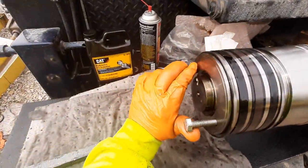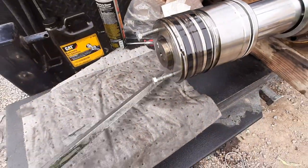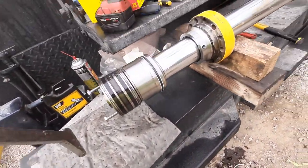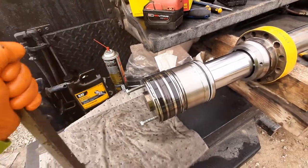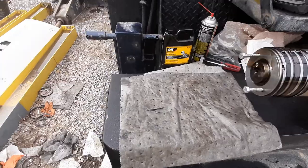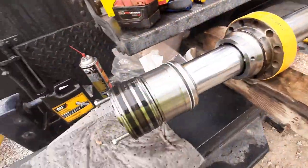You can twist it with your hands — that's uncommon. Anybody that's ever done hydraulic rams knows that there's a nut on there that is torqued to either 3,000 to 5,000, sometimes even 10,000 foot-pounds on your bigger excavators.